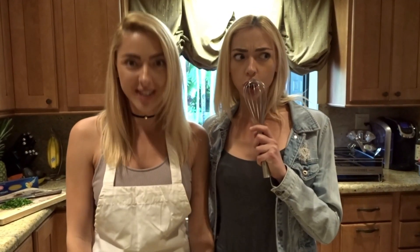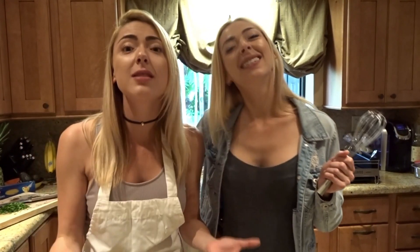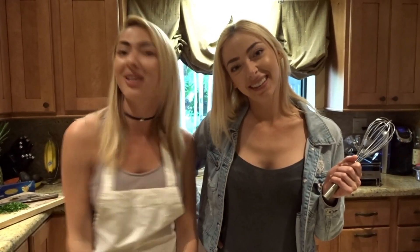So today we're going to let you in on a secret Nolan family recipe. We're going to be making Italian meatballs. We're Italian, our mom's Italian, she's going to make a cameo in this video, and she's going to show us the secret family recipe. So let's get started.